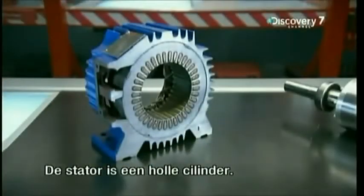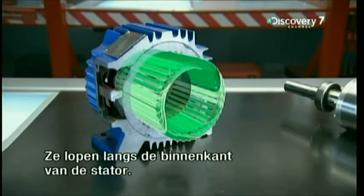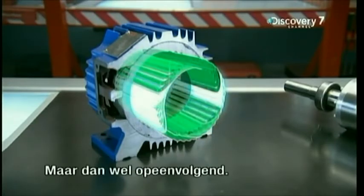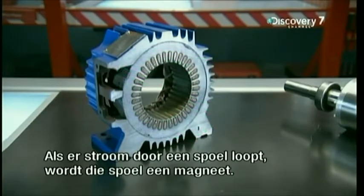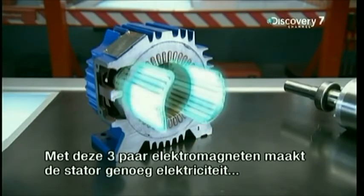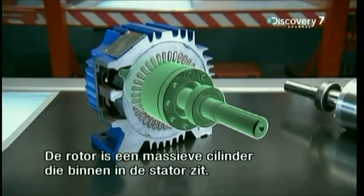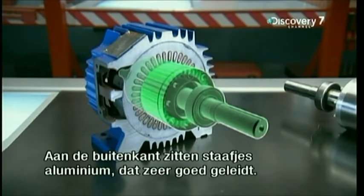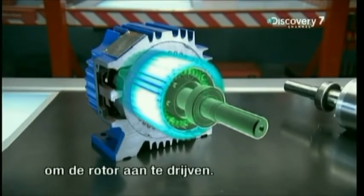The stator is a hollow cylinder. Inside, three copper wires are wound in three different pairs of coils, threaded all around the stator. When the motor is plugged in, electricity flows into each pair of coils one after the other. That's key, because when an electric current passes through a copper coil, that coil becomes a magnet — an electromagnet. With these three pairs of electromagnets, the stator can make enough electricity flow to power the rotor.